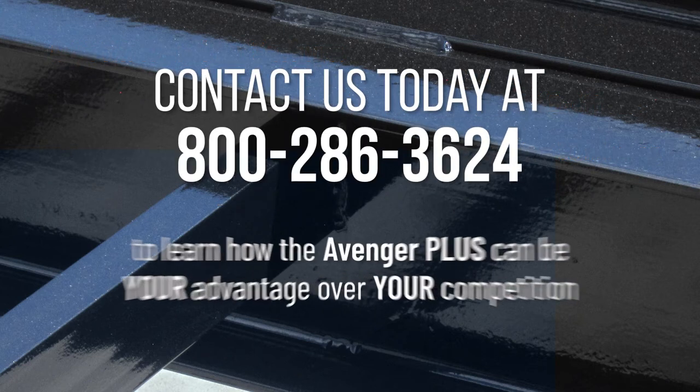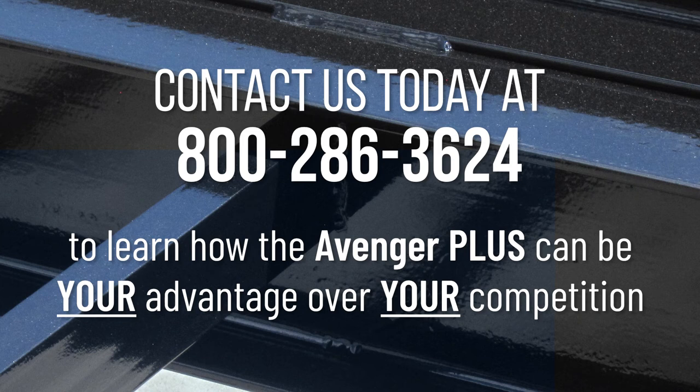Contact us today at 1-800-286-3624 to learn how the Avenger Plus can be your advantage over your competition.